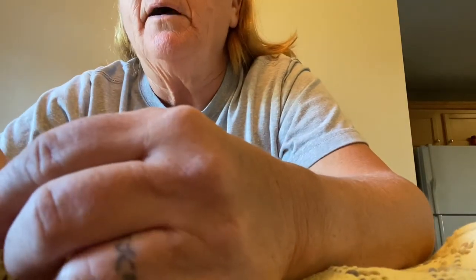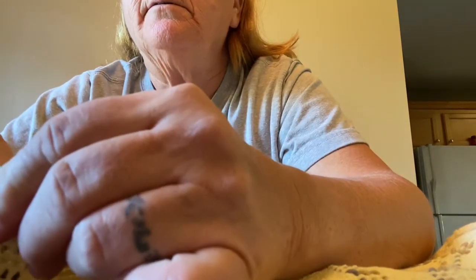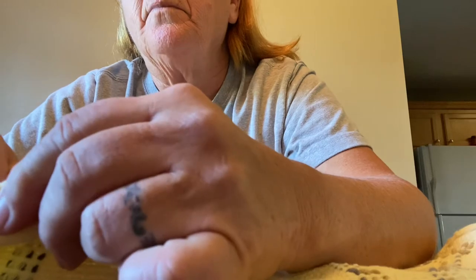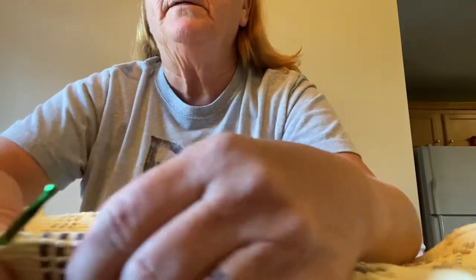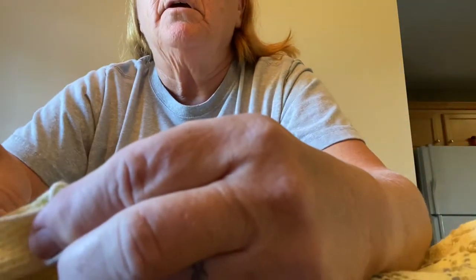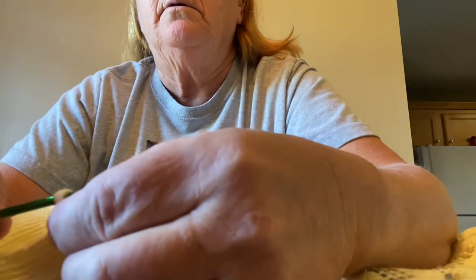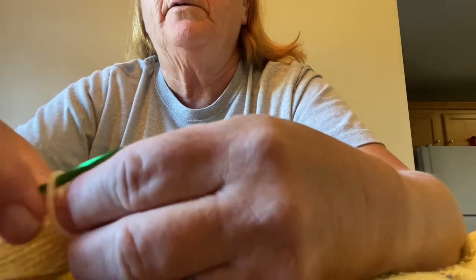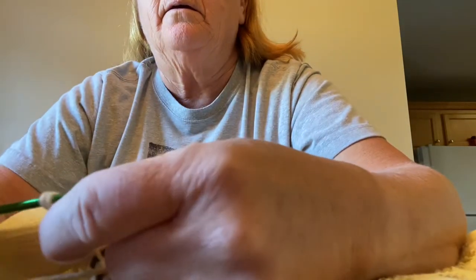I find my spot — wherever you want to start. You can start all the way down at the bottom; I'm going to do something different at the bottom. I just put my needle in and then I start my crochet like so. Get the first one going — it's not cooperating for me this morning.